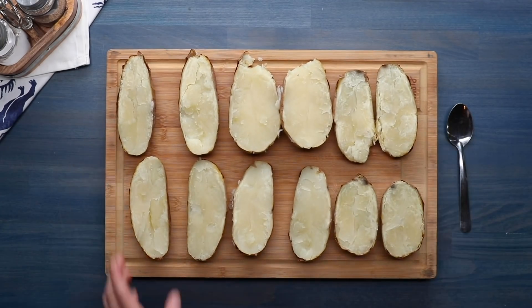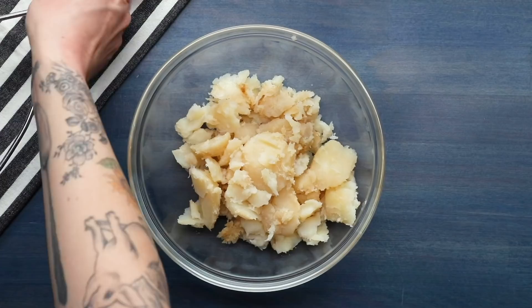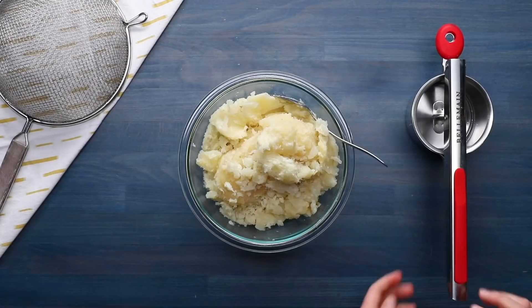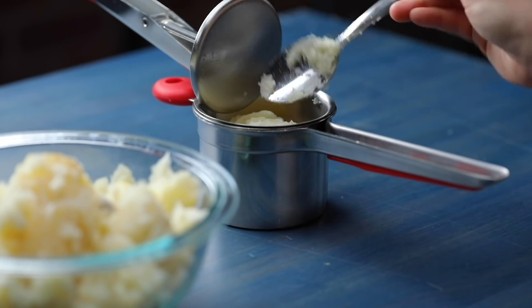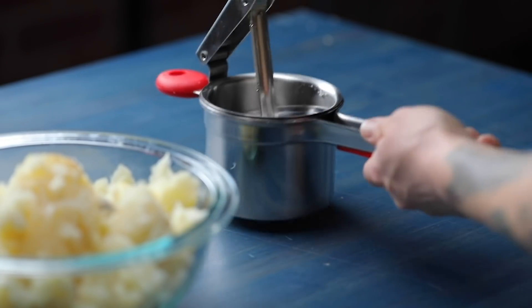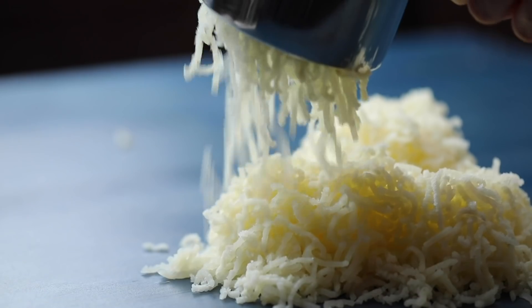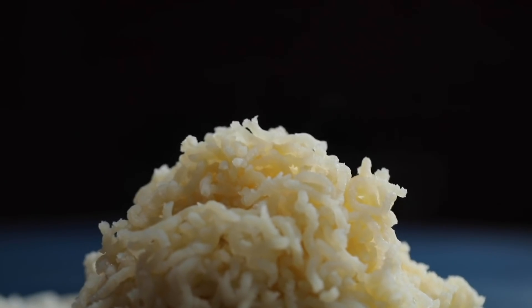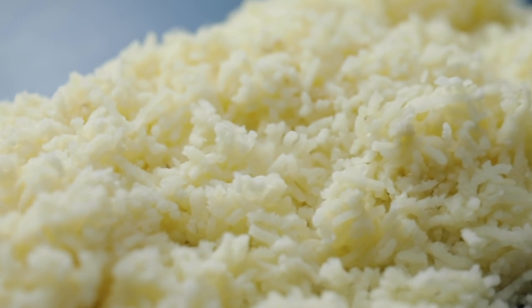Now that your potatoes are done, just scoop those insides right out. You can process them with a potato masher, a strainer — we recommend using a potato ricer. Not everyone has one, but it's the best way to work with your potato. Pushing it through a strainer or using a masher will overwork your potatoes, giving your gnocchi a gummy texture. After you've riced them, let the potatoes cool. Releasing steam gets rid of excess moisture — less moisture means less flour, and less flour means a lighter texture.